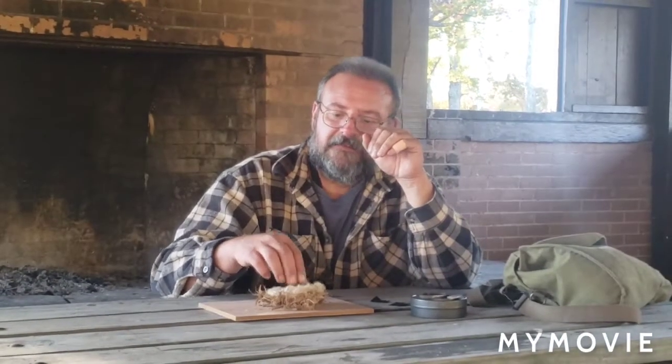I'm doing another little flint and steel today. I've made a bird nest out of eastern red cedar bark, got some of that flax fiber, and then curled up some fatwood shavings and put them right in the center of it.